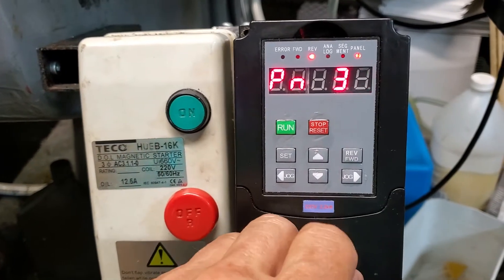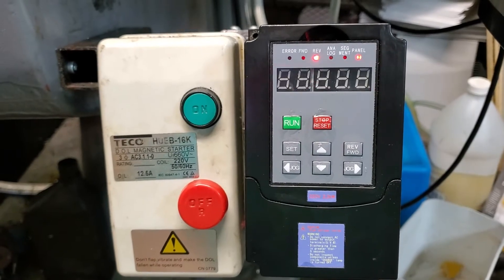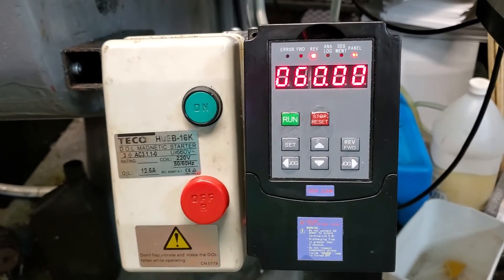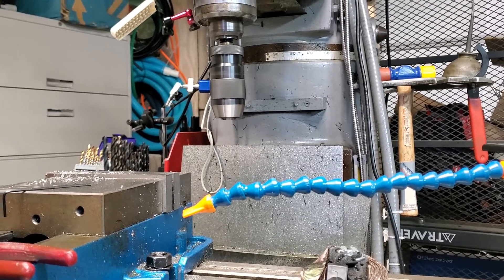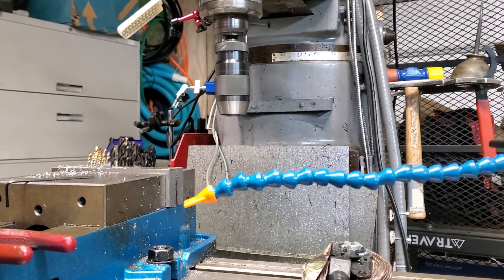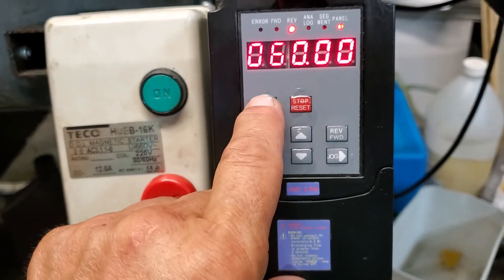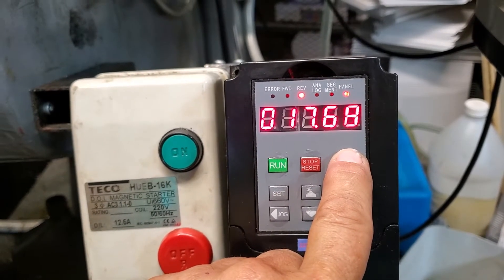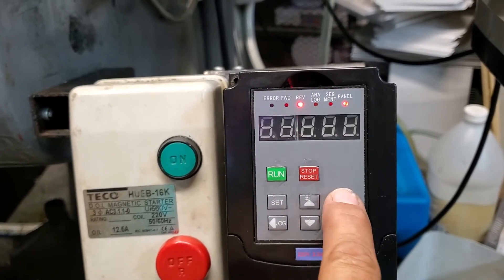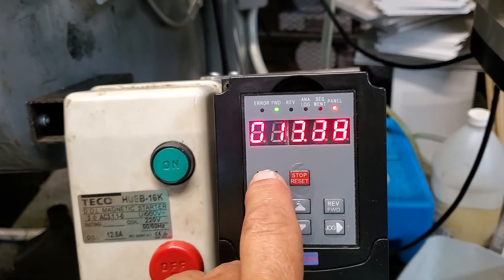Now I've locked out the PN settings. You can see the initial frequency setting I set to 60 Hz. If I hit Run you can see it should ramp up in the five seconds I set it to. It's actually running in reverse at the moment, so if we stop that and switch to forward — now it's going to go forwards. Hit Run, you can see it starts to ramp up.